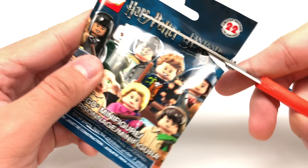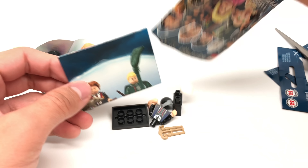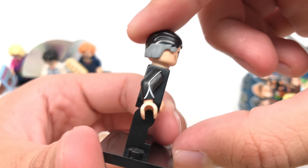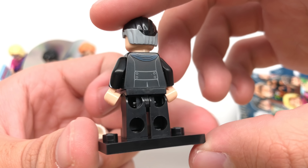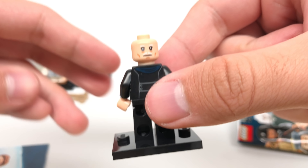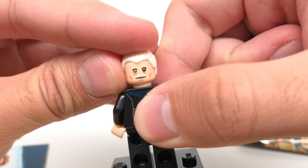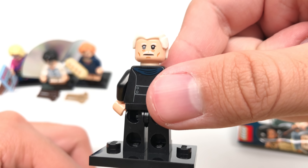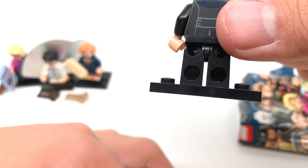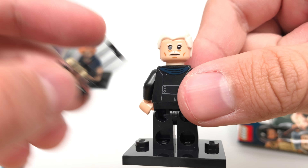Alright, next pack. And it is Percival Graves, which the design for this is not one of my favorites of the series, but he is rare. I want to get three of each figure in the series, and this is my third one from my understanding. And of course he is Grindelwald at the back, which he goes with that extra hair piece. Somewhere around here are his wands, which you can see are black.